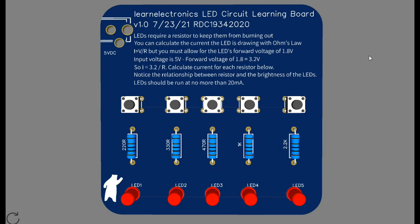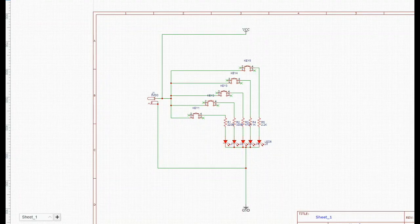Hey, what's happening guys? Working on another STEM board today. This one is an LED learning board, or you could call it an Ohm's Law learning board, because that's basically what it teaches the kids.